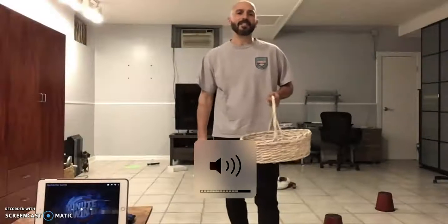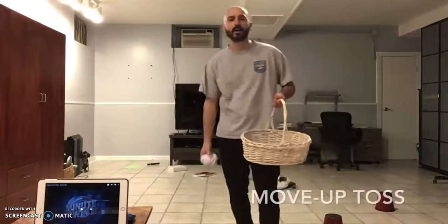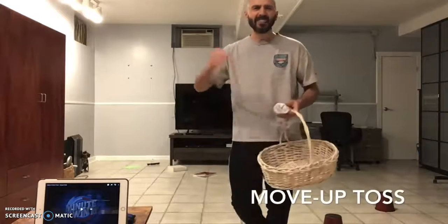Hi, welcome to the Phys at Home, where I'm going to show you a game called Move Up Toss, where you have the underhand toss into a basket at five different targets.